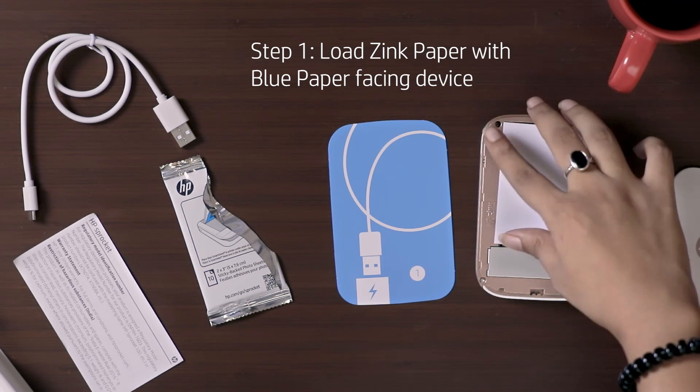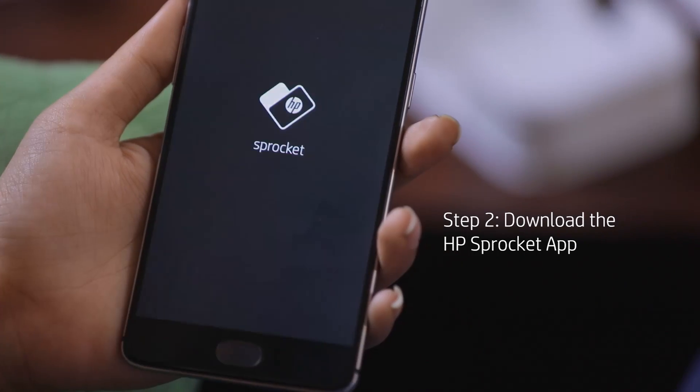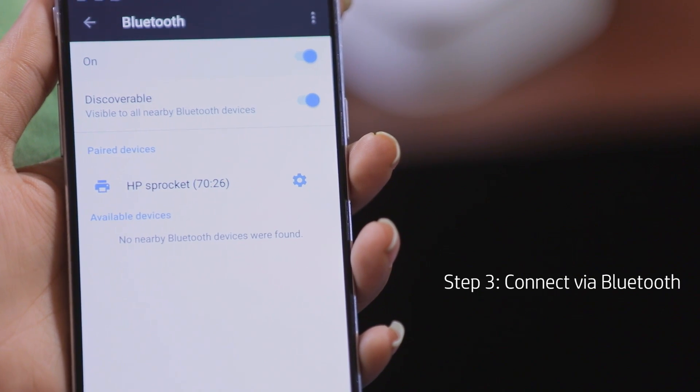But how do you Sprocket Bro? All you have to do is insert the zinc paper, download the app, and connect with your phone. This is amazing.